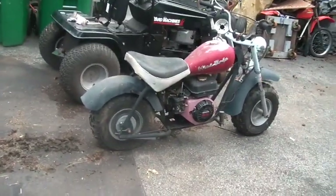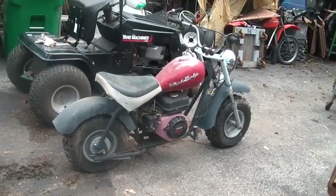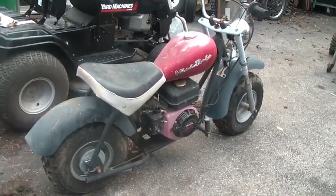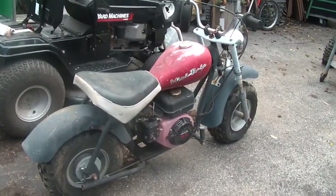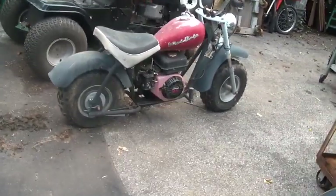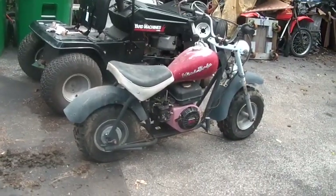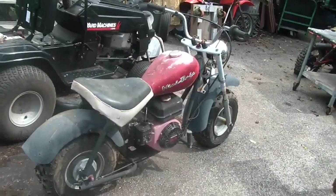I had a buddy of mine whose name rhymes with 'very busy' who made me an offer on this thing. Honestly I'm having trouble with storage so I'm going to accept his offer. I'm hoping he keeps it and turns it into a theme bike because it's got all the right bones for that. I'm hoping he doesn't let it go - I'm hoping he uses the bones for a theme bike.